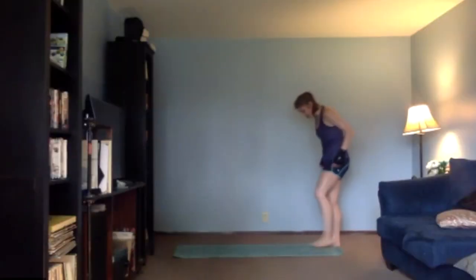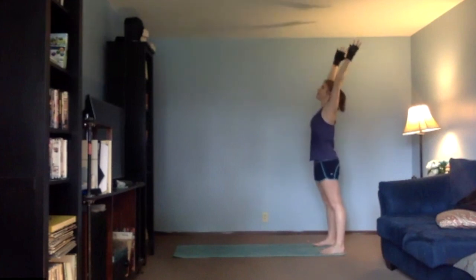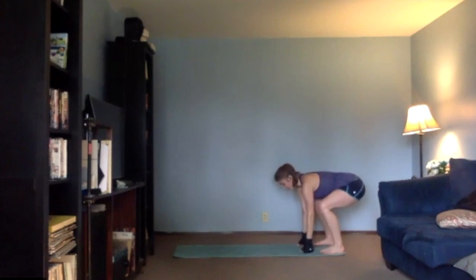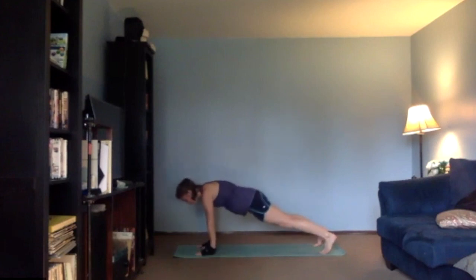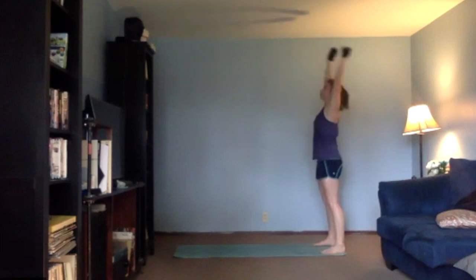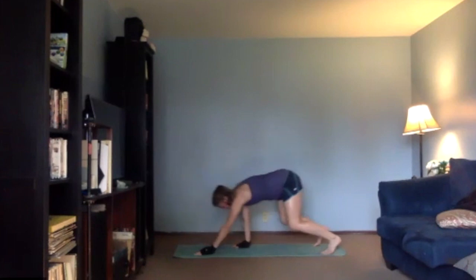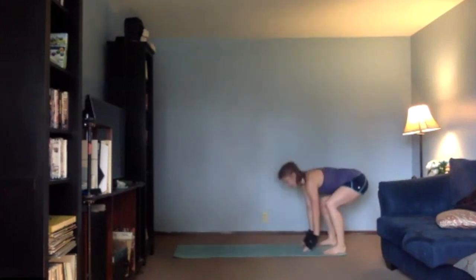At the very edge of your mat, you're going to take a big breath in, exhale, bend your knees, take a flat back until your hands hit the floor, all the way out to your plank, come back into your squat, and then take a big arm circle up, down with a flat back, walk it out, and walk it back, inhale, and exhale.